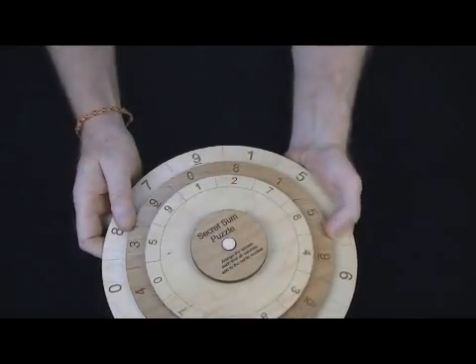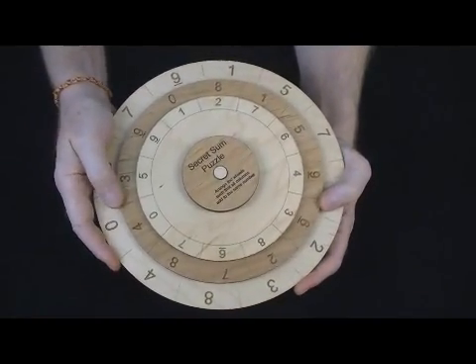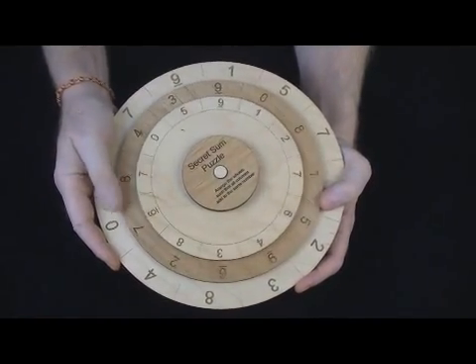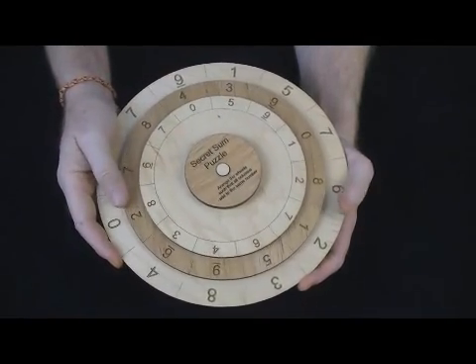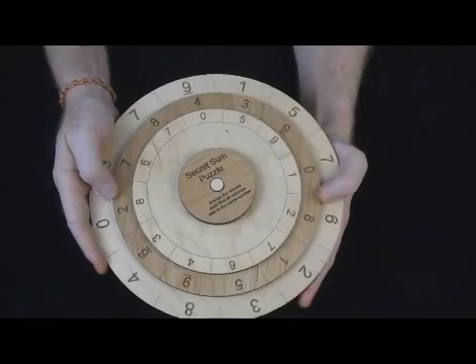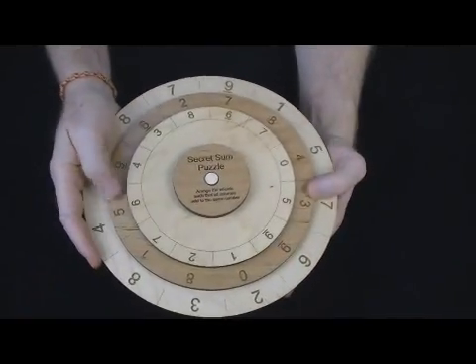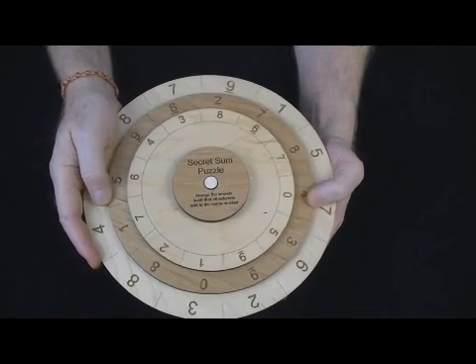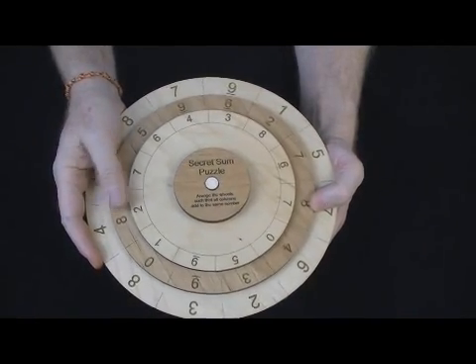There is only one solution. I'm not going to tell it to you here, simply because people sometimes look to the internet to find solutions and we really don't want that to happen. It will come with a written solution, so you will know it. It's not that hard — 5 to 10 minutes would be a normal solve time.